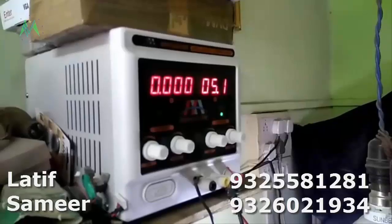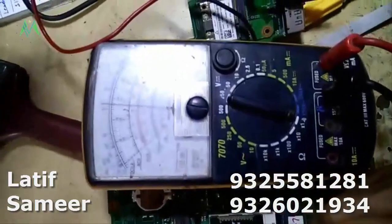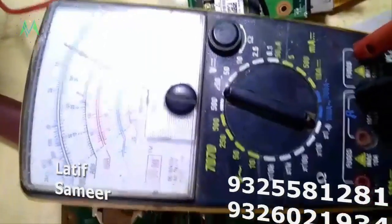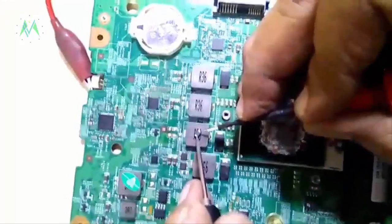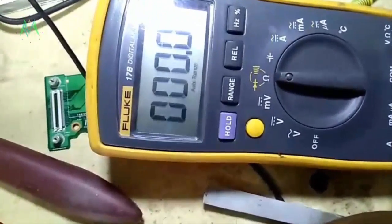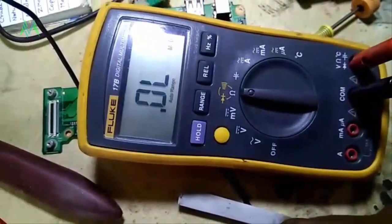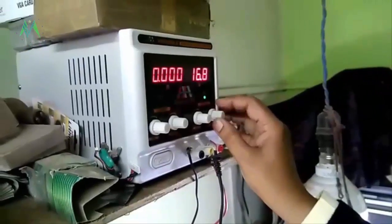Now I will show with the meter how the capacitor is short. On a digital multimeter it is showing — I am disconnecting — it is going short. The capacitor is totally short, it is totally shorted. Now I am setting it to 19 volts.